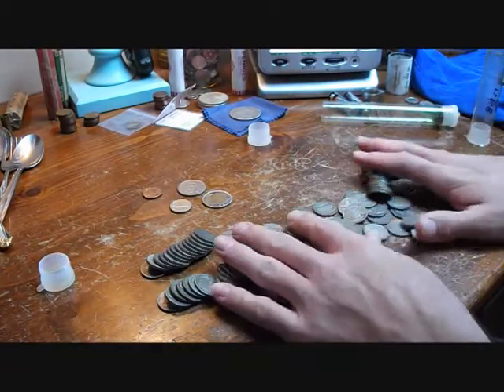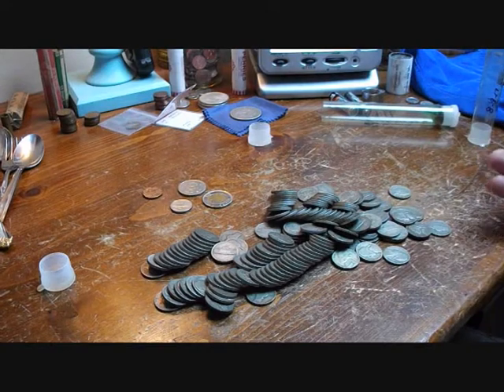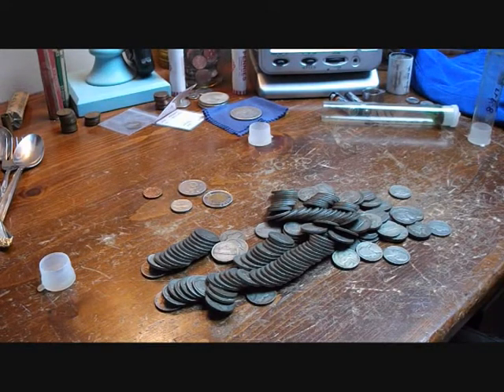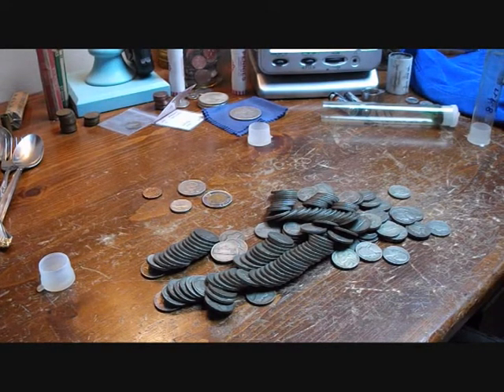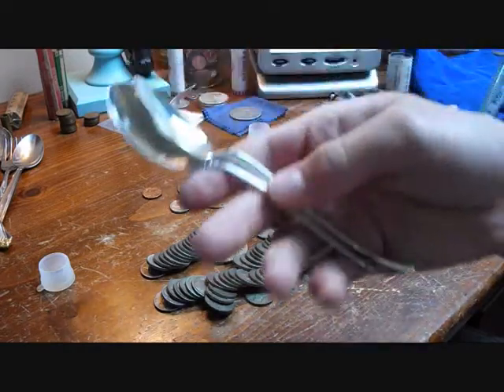I'm going to enjoy these nickels for a little while. I've got more coins coming in the mail — maybe I'll show you those in my next video. But thanks for watching. Be sure to like, comment, and subscribe — that's the most important part. Shoot me a comment and tell me what you think. Thanks for watching, and keep cherry picking. And keep looking for that silver.